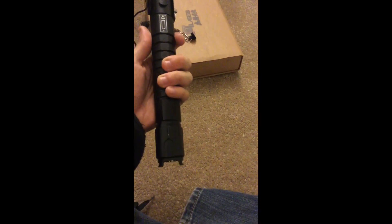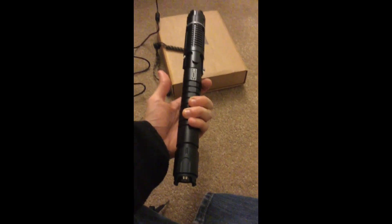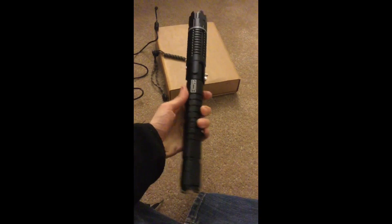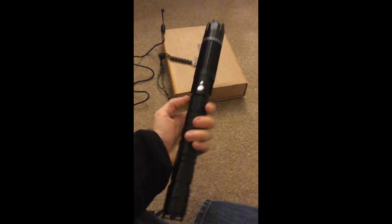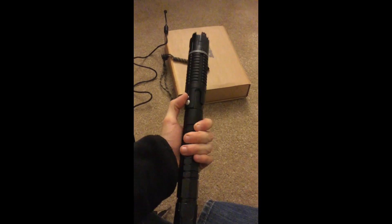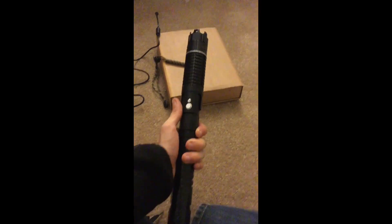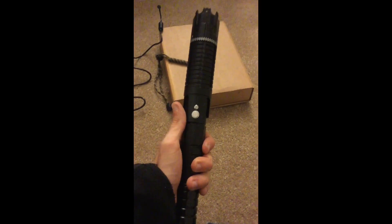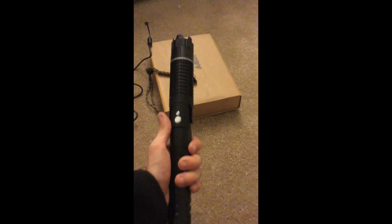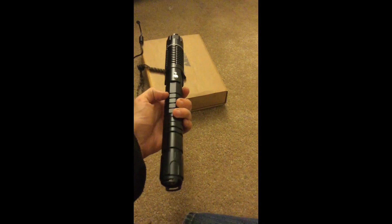A lot of lasers are positive to the tail cap, which is pretty unusual for most consumer electronics that use batteries, so there's a nice little reminder label there. There's also an on-off switch and a temporary on-off switch — if you hold it down the laser turns on, and as soon as you release it the beam goes away. There are also three little indicator lights showing that the laser is ready to use, though I'm not sure if they also indicate battery power.